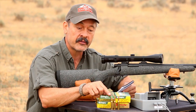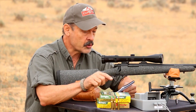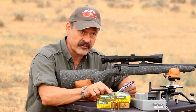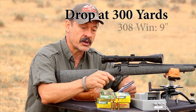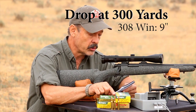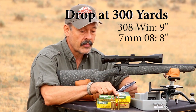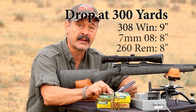I ran some numbers on a ballistics calculator. With a 150 grain bullet in the 308 and 140 grain in each of the other two: if you drive the 308 at top velocity — rated at 2,820 feet per second from the muzzle based on the Remington catalog — this bullet will drop 9 inches at 300 yards. The 140 grain bullet out of the 7mm-08 at 2,860 feet per second will only drop 8 inches. Same deal with the 260 — only an 8 inch drop. So both of these are dropping a little bit less than the 308.